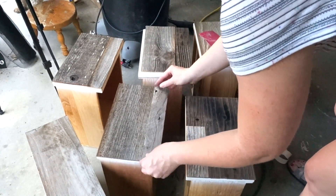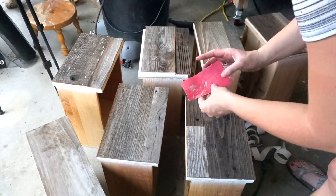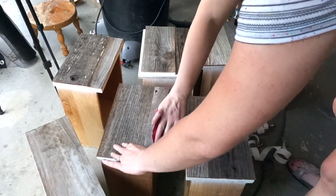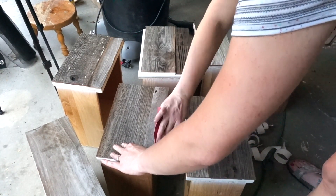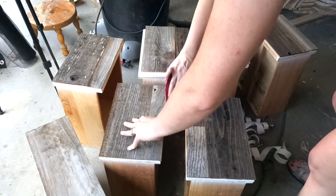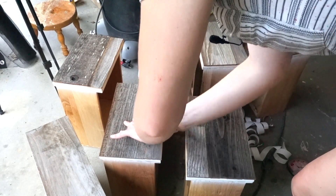A couple of these edges were a little bit rough, so I did grab some 80-grit sandpaper and I'm just going to take down the edges — just a little bit to be sure no one gets any splinters. If any of these lift I can always use my nail gun and put a nail through it.